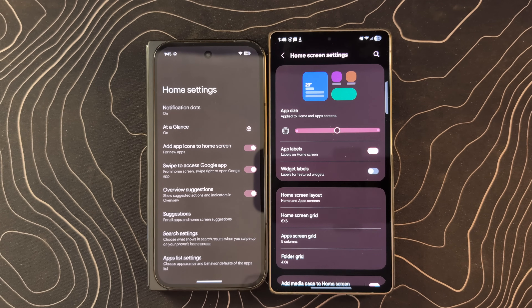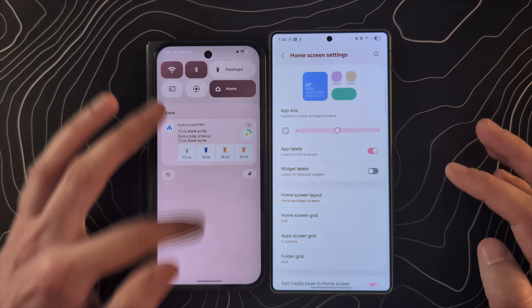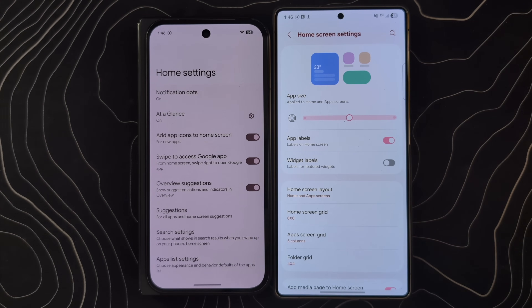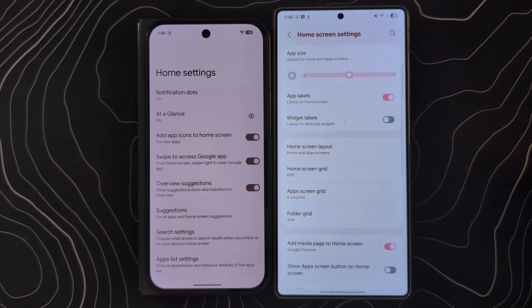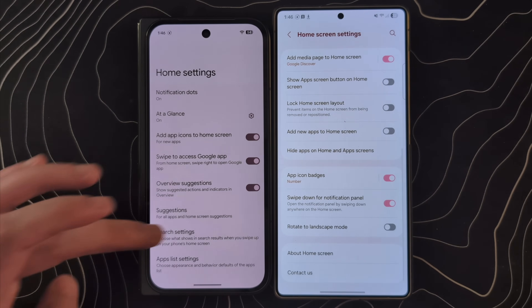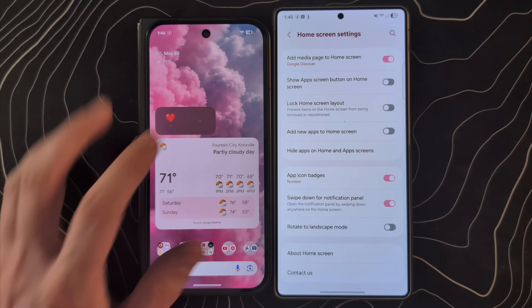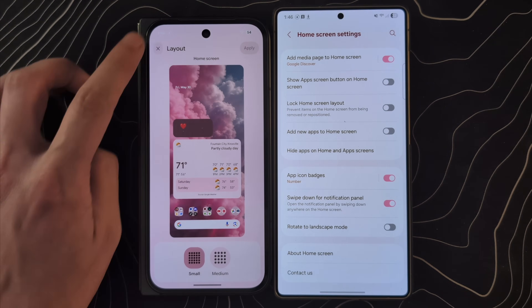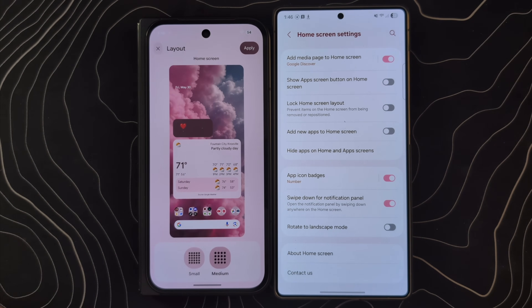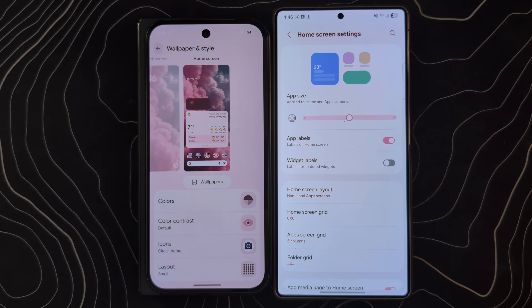I almost forgot to mention the differences in actual home screen settings, because both devices can do quite a bit. Let's take both out of dark mode — it's easier to film in a lighter look. Samsung just steps out here with widget labels, app labels, actual app sizes, folder grids, and lots of different settings. Whereas on the Google phones, there are very few settings you can change here — the grid stuff is in the wallpaper and style section instead, and really only two options are available. Samsung is much more customizable when it comes to the home screen.